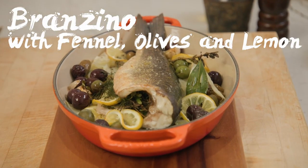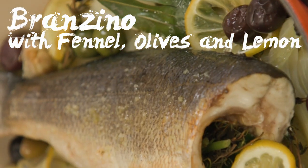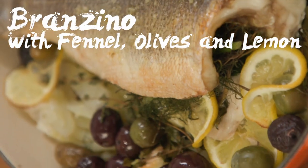Hello everybody, it's me Ludo. Welcome to Ludo à la Maison. Today we are in my house and we're going to make a beautiful branzino with lemon, fennel, and fresh herbs. Branzino really is the flavor of the South of France or Italy.